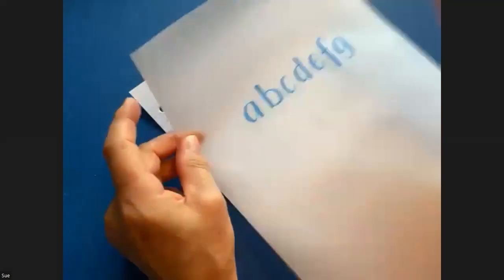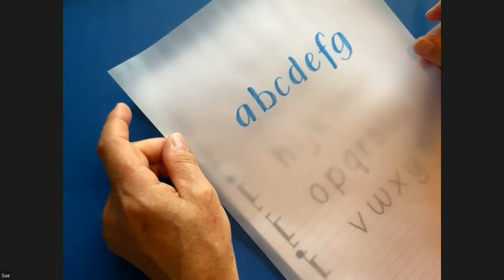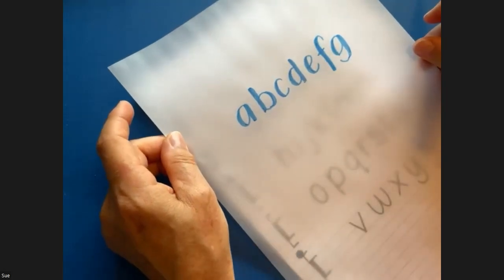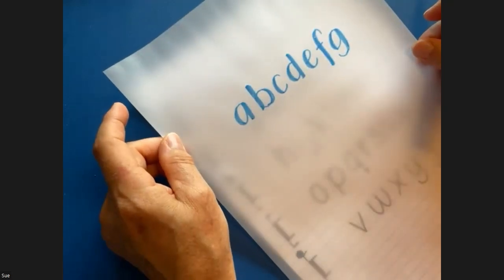This can be coloured in, and what you achieve are letters with the thick and thin, without actually adding the pressure. I like this exercise because it's very visual. You're starting to understand pictorially where the thick and thin areas are.